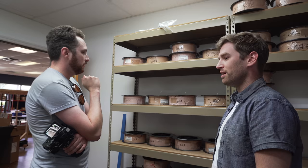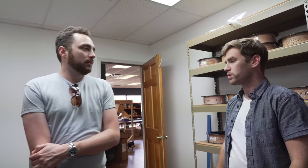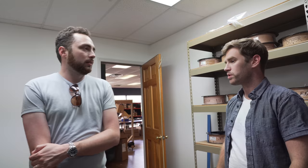In this dry room they keep all of the wound strings that are coiled and ready to go into sets. This one's humidity controlled — it's super dry and kind of hot. It feels like being in a desert.